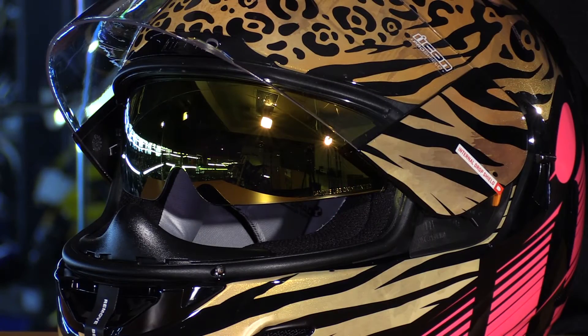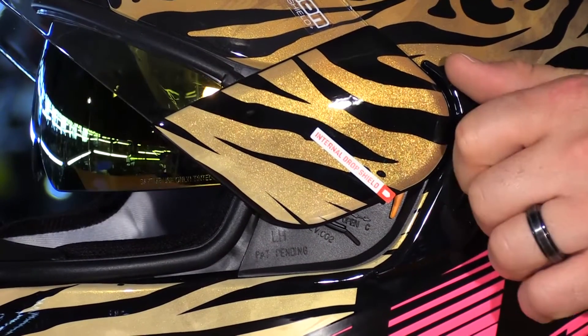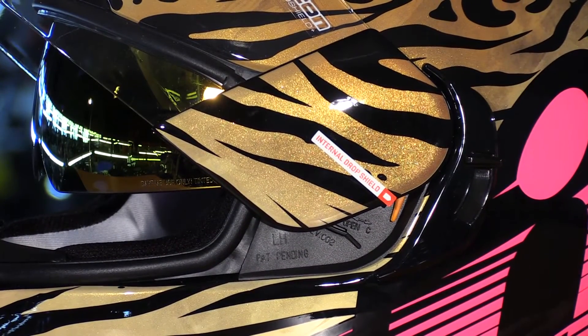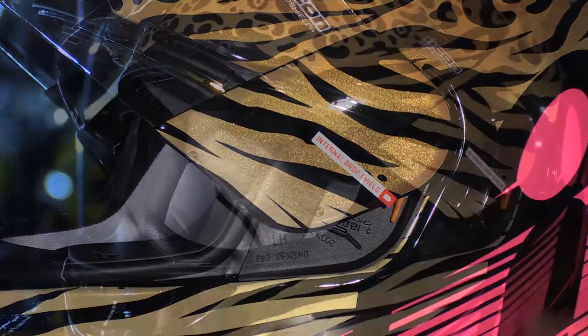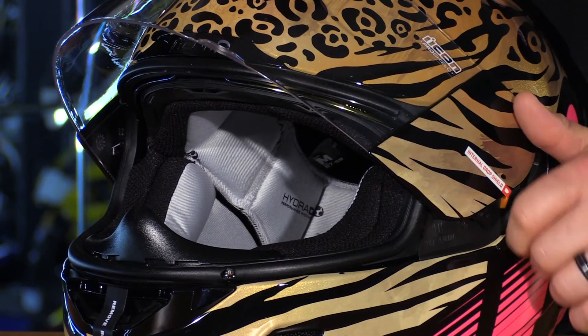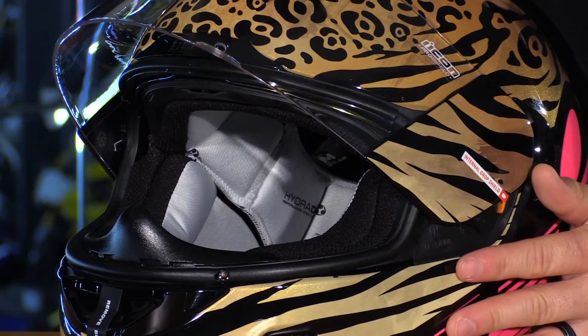Now with the GT, you have a drop-down sun visor, and what's really cool from Icon is they're actually giving you a tinted visor. This helmet comes with the gold visor, which looks great and matches perfectly with the exterior paint job, and it just adds convenience when you need a little extra protection from the sun. You have an easy-to-reach switch on the left side that's very easy to operate with gloves on. It's very convenient to have.